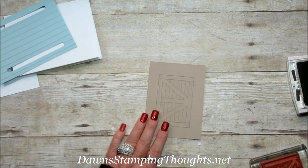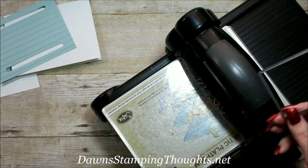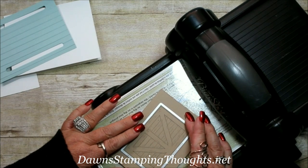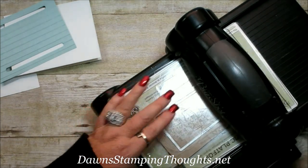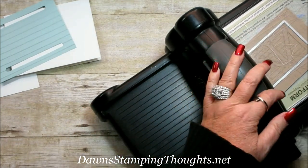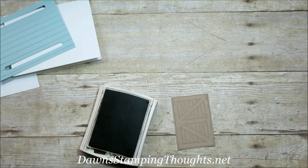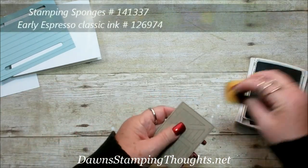There's the barn door. Let's grab the Big Shot again. This is the section we're going to use for cutting out the barn door — it just lines up perfectly. So let's go ahead and cut that out. I think that's all the die cutting, so let's move the Big Shot. There's one more thing I wanted to do to my barn door — I'm going to sponge it with the Early Espresso.